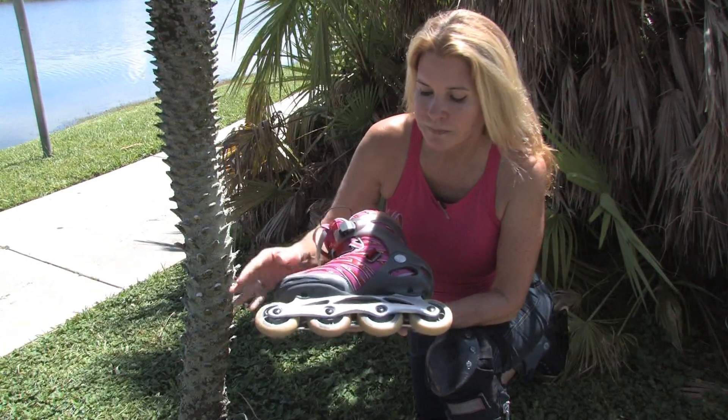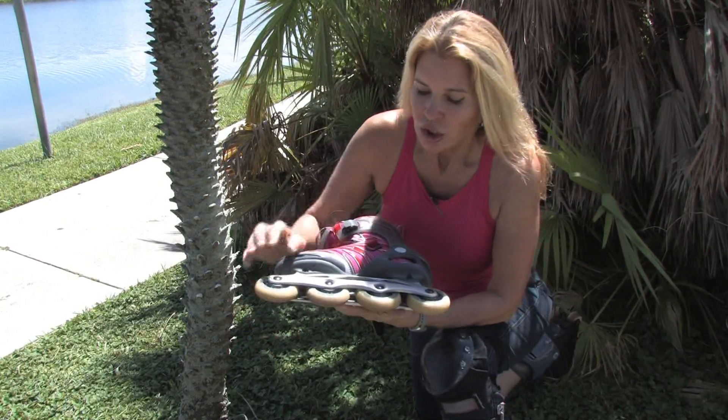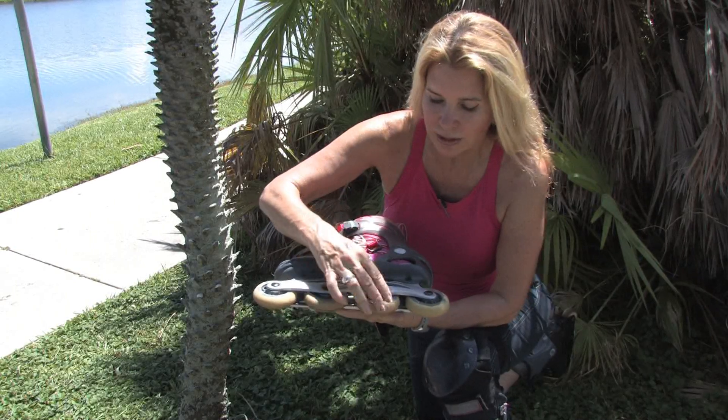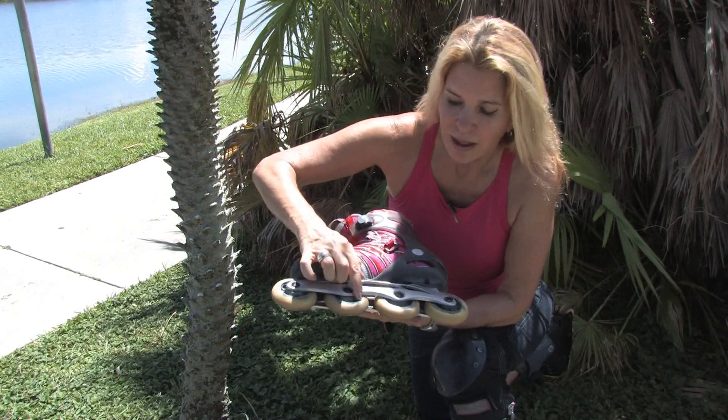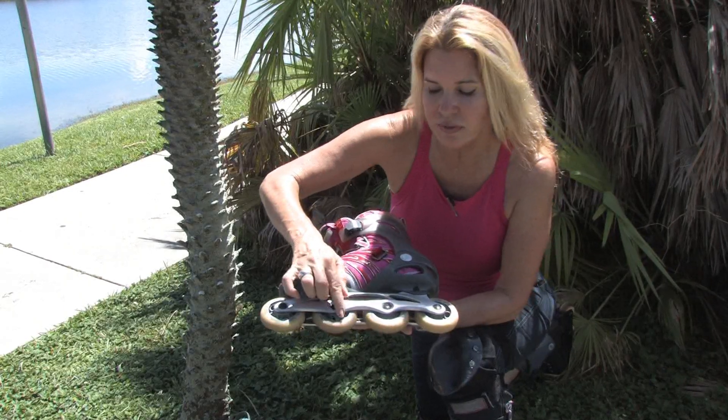And just get out there and enjoy an everyday recreational skate. You can tell the size of the wheel by what it says on the wheel itself — it'll tell you if it's an 80 millimeter.